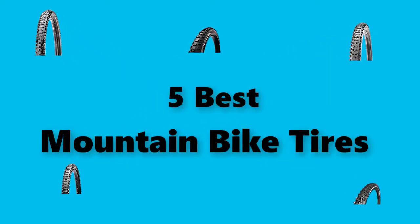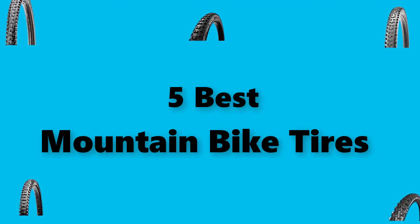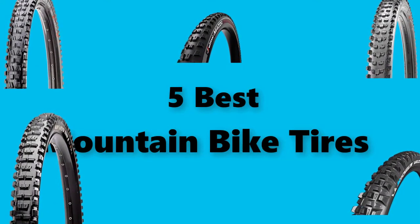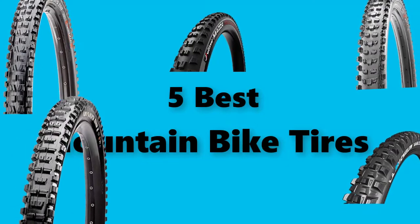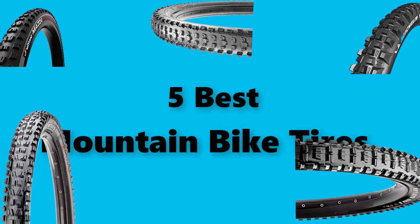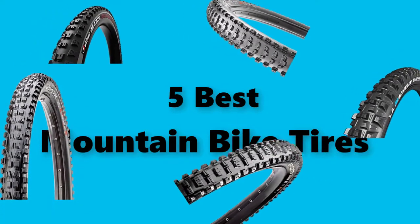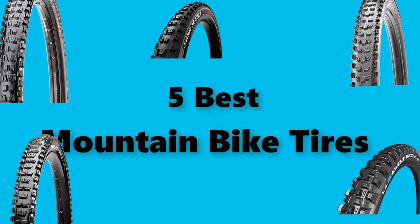Hey guys! In this video, we are going to test the best mountain bike tires you can buy right now. I made this checklist based on my personal opinions and study time, and I've listed them based on security and pricing features for each type of consumer, so you can easily verify these best mountain bike tires for yourself or your family. Be sure to check the links in the description below for updated pricing.